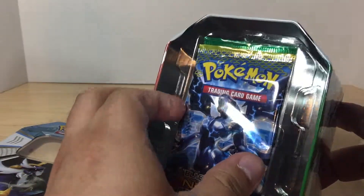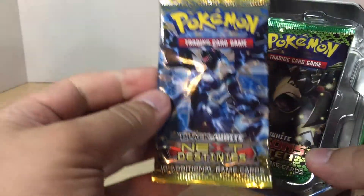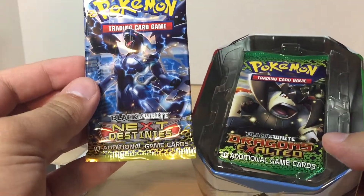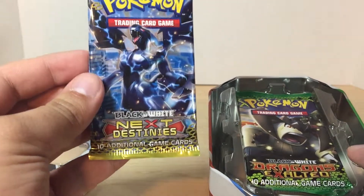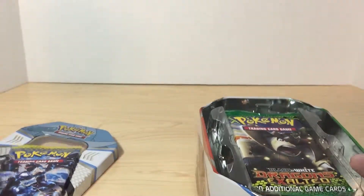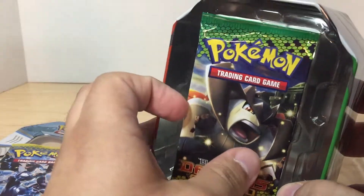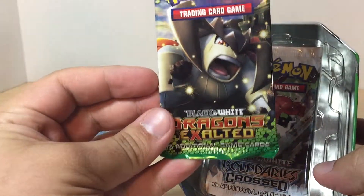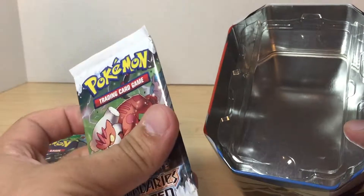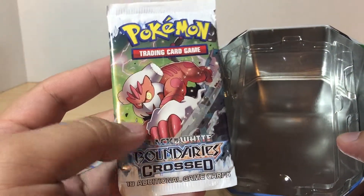Now we're going to open up the booster packs — there should be three of them in here. We've got Pokemon Black and White Next Destinies — this is awesome, I had actually been looking for a booster box of Next Destinies and still haven't found one. We also have Dragons Exalted, which is another booster pack I'm thinking about buying, and Boundaries Crossed. That is neat.